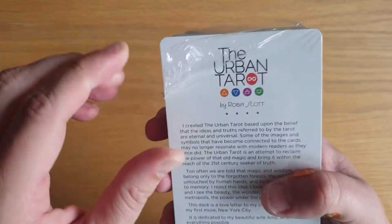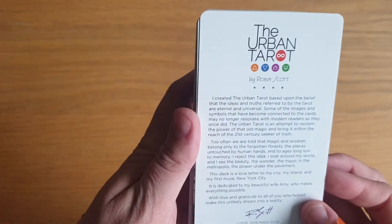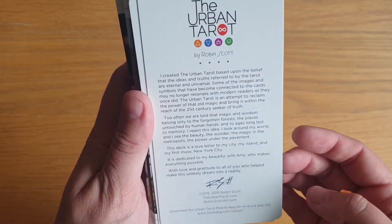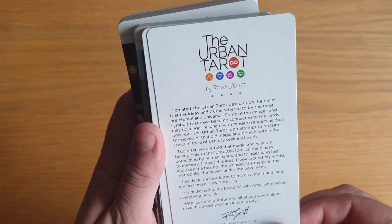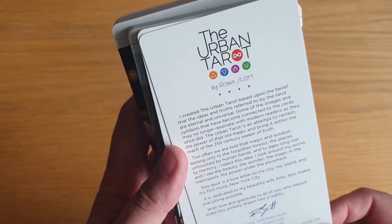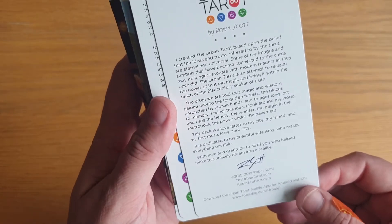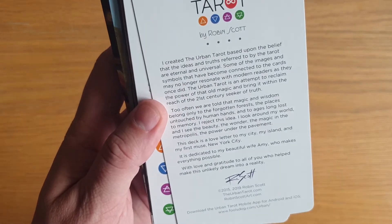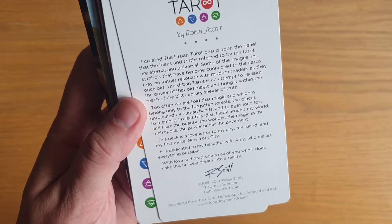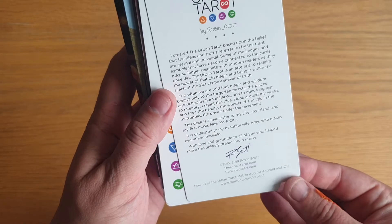Urban Tarot by Robin Scott: 'I created the Urban Tarot based upon the belief that the ideas and truths referred to by the tarot are eternal and universal. Some of the images and symbols that have become connected to the cards may no longer resonate with modern readers as they once did. The Urban Tarot is an attempt to reclaim the power of the old magic and bring it within the reach of the 21st century seeker of truth. Too often we are told that magic and wisdom belong only to the forgotten forest, the places untouched by human hands and to ages long lost to memory. I reject this idea. I look around my world and I see the beauty, the wonder, the magic in the metropolis, the power under the pavement. This deck is a love letter to my city, my island, and my first muse — New York City. It is dedicated to my beautiful wife Amy, who makes everything possible.'